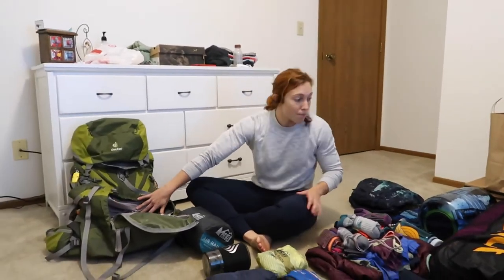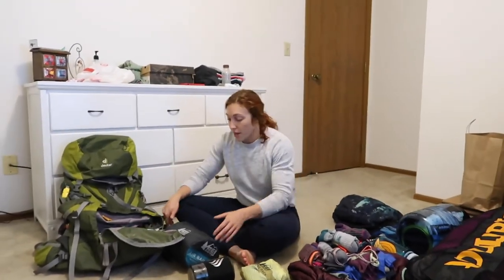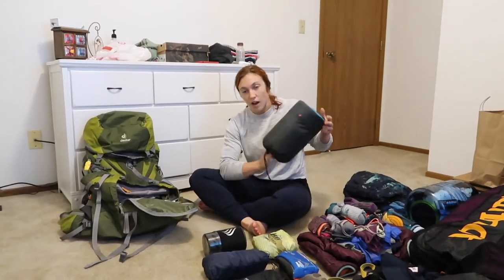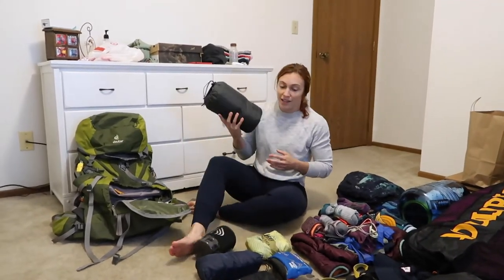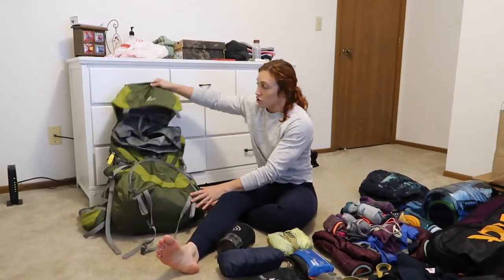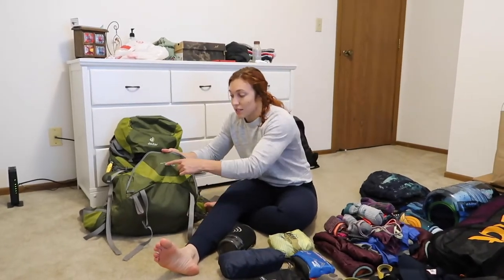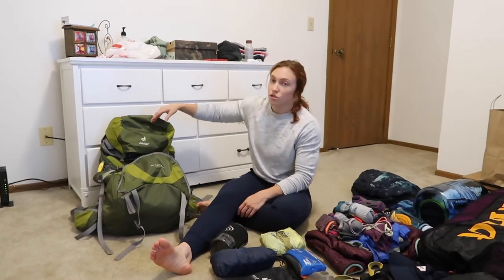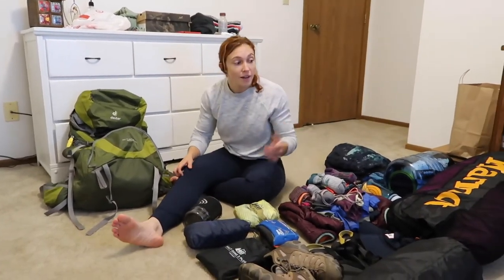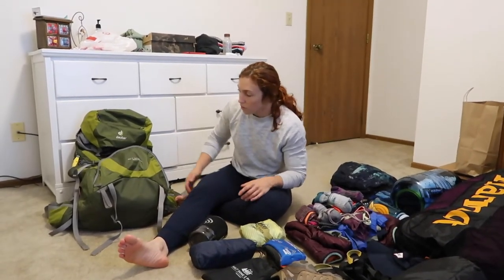What else goes at the bottom of my pack other than my sleeping bag? I have my sleeping pad. We have an REI air rail — I like this one because it's not super loud. It is a little bulkier, but I'm not super concerned. On my pack, we have 60 plus 10, so 60 liters with some extra room at the top. Pretty big for only three days, but we'll fill it appropriately.